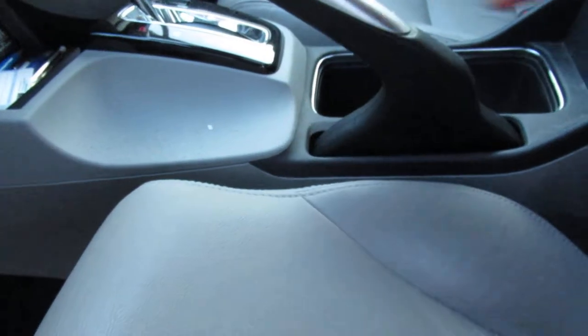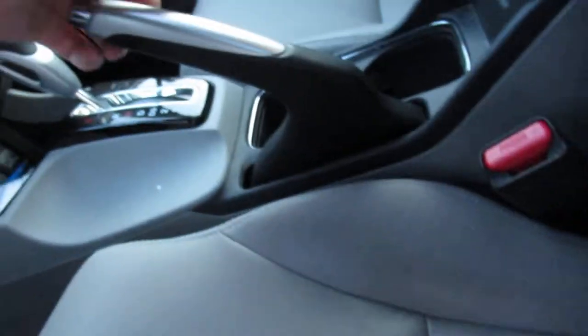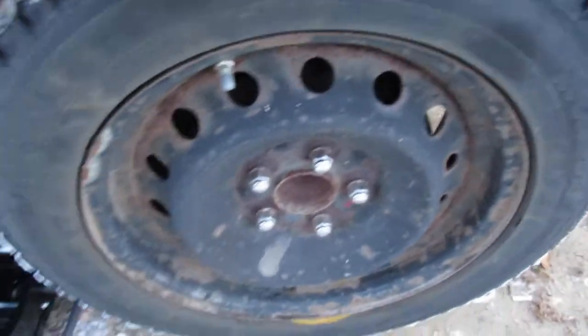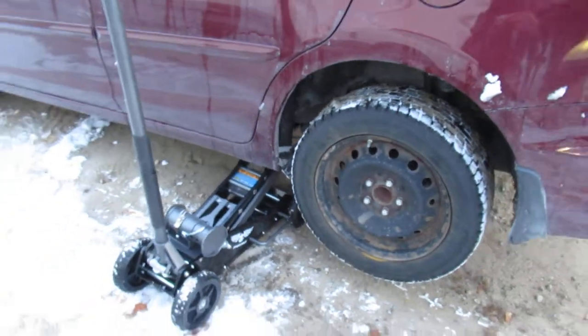I'll just put the brake on for a second and put it back down. This wheel should be stuck again — it's a little bit tight. There, now it's stuck solid even though the brake is down. So we've got the vehicle up in the air.